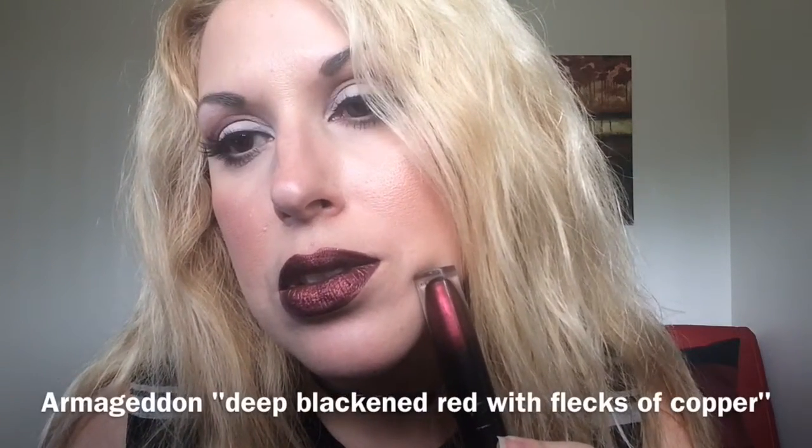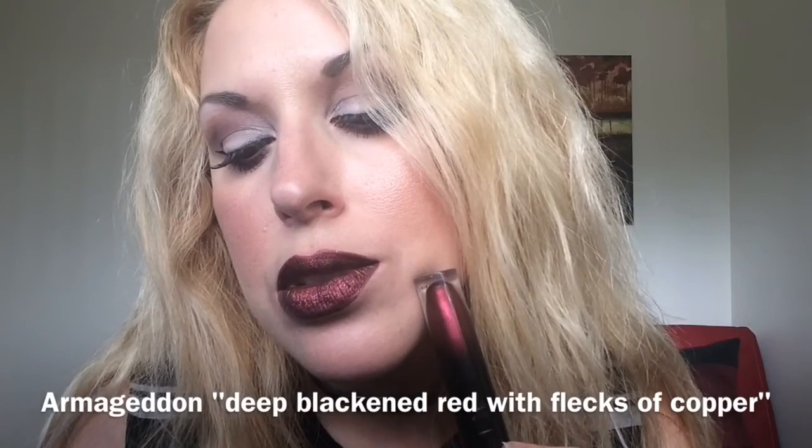Moving on to the metals — to Armageddon. And this is Armageddon. It's that beautiful blackened red.